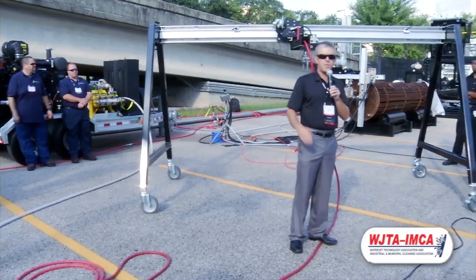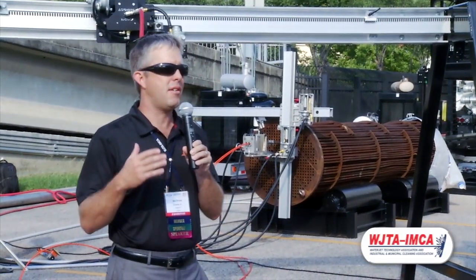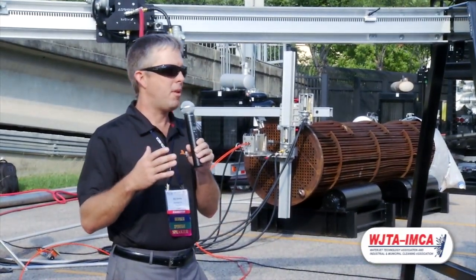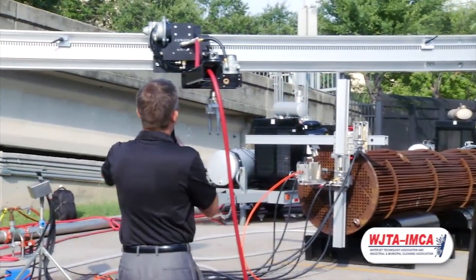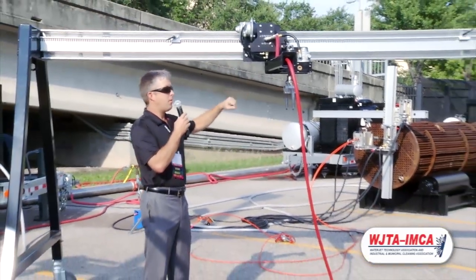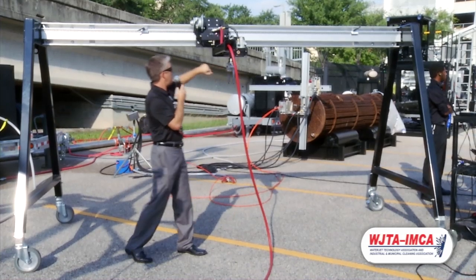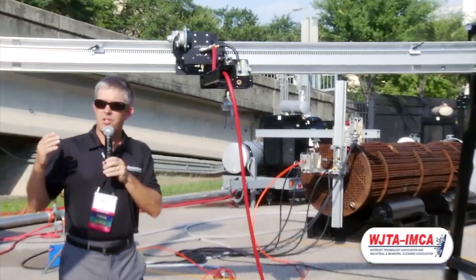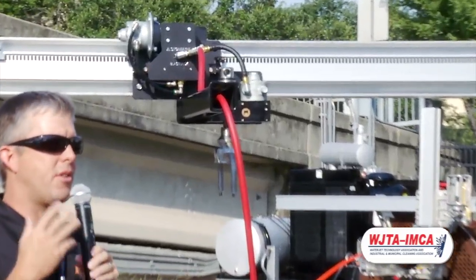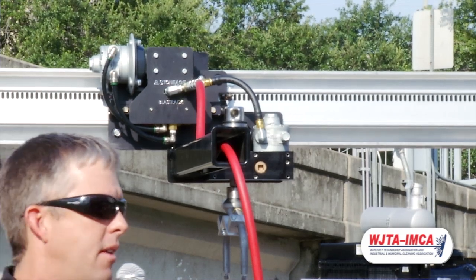What our exhibit is about here is using new development, new technology to get operators out of using manual water blasting. To do that, we're offering here a blast track system. It's an automated surface prep tool. The blast track consists of three primary components: you have the tractor, you have a rotary package, and then you have a slotted rail. Each one of these exhibits is just showing that we're going to use the modularity of those three different components to attack virtually any large surface area cleaning application.